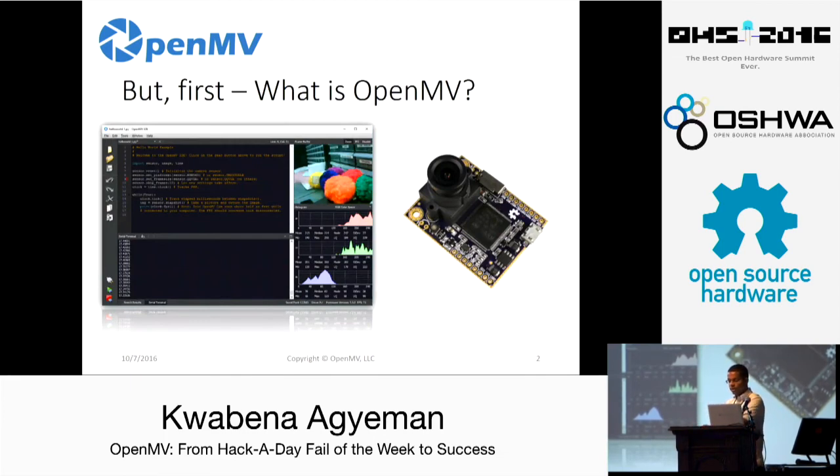What is OpenMV? We're a company dedicated to making computer vision on microcontrollers easy. Our product is the OpenMV cam — basically it's like an Arduino with a camera built right in on one board, but instead of C, you program it in Python. You can use it to take pictures and video, run complex machine vision code, and control I/O pins all at the same time in one package. It also comes with a nice cross-platform IDE with a frame buffer, text editor, serial terminal, and a histogram of the color channels.